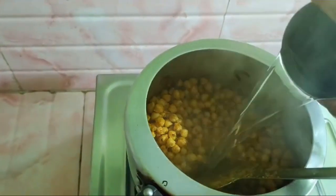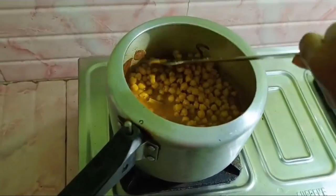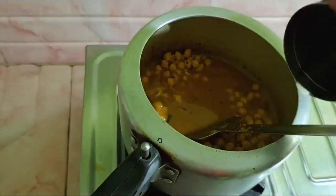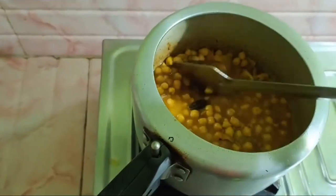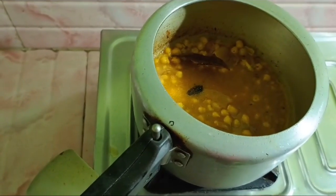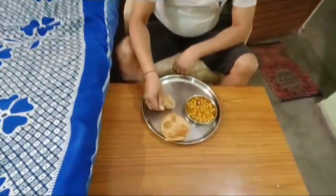I am going to get some water, and I am going to make it a little bit better. I am going to put one piece on it and then put it on.